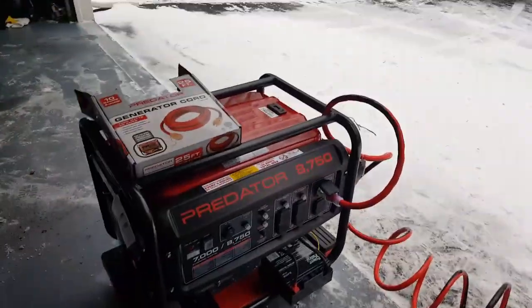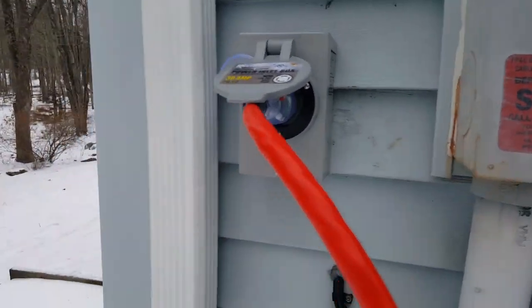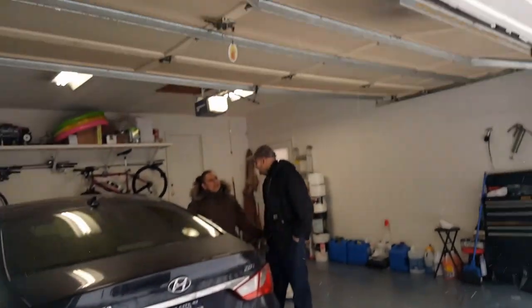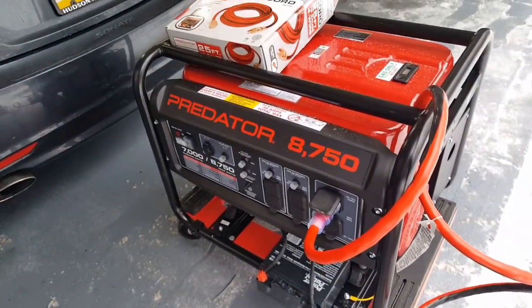Powering the whole house — there we go. Got the cord going in. My brother wanted you to see it running — the whole house is on. Look at that generator — Harbor Freight Tools, $599.